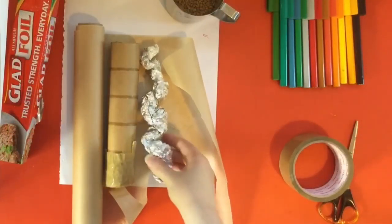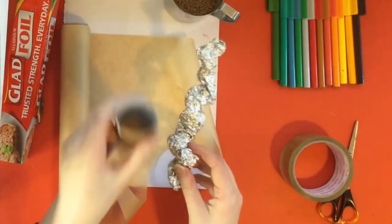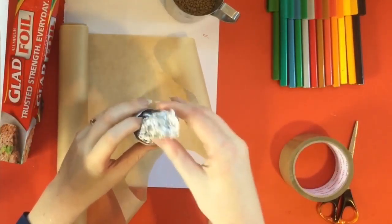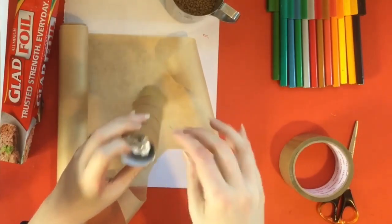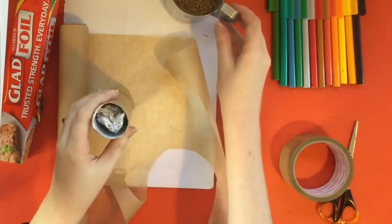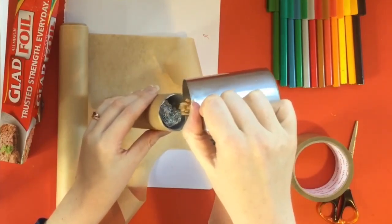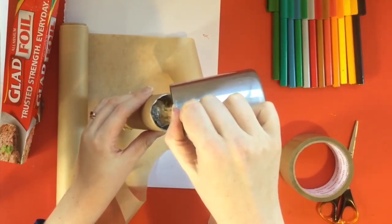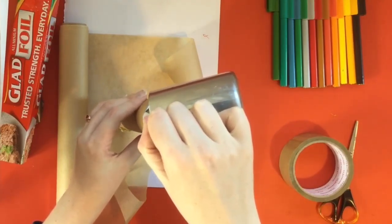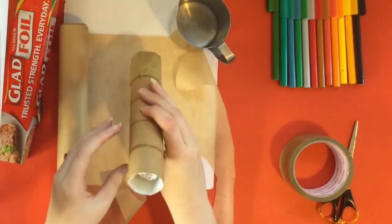Now I have scrunched a good alfoil snake and I'm going to put it into my roll — in it goes, all the way in. Give it a bit of a wobble if it doesn't fit. Now I've got a cardboard snake in there, and now I'm going to pour my grains in. It might make a bit of a rainy sound — let's see. That's a good sound, isn't it? As they all go down the alfoil.